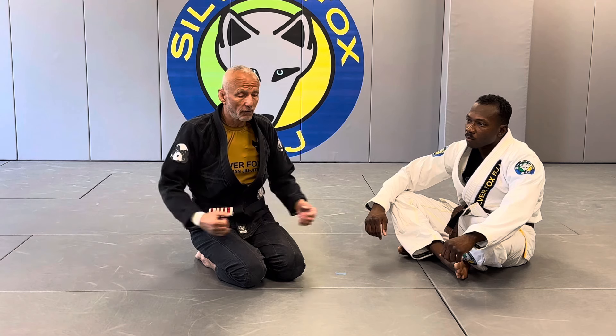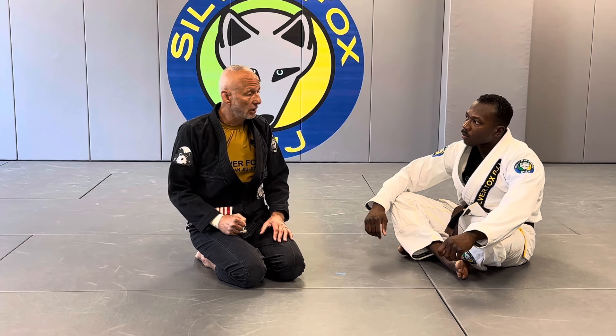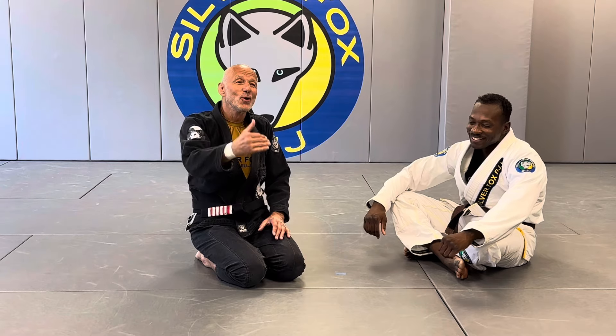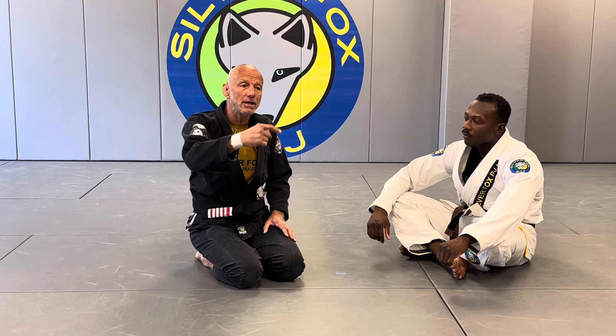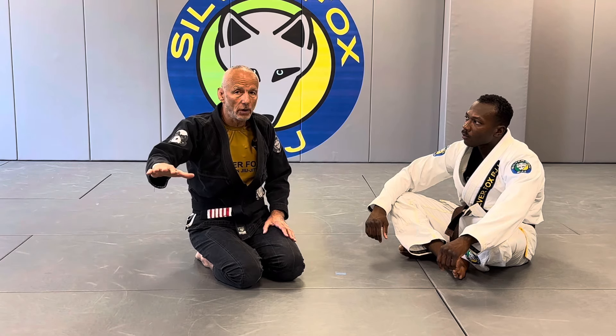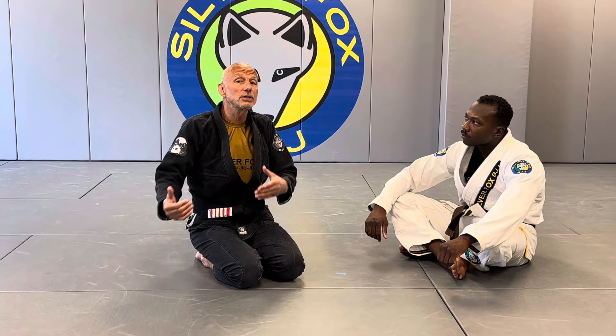If the guy is super strong — and I'm not talking about guys that lift weights, I'm talking about guys with that farmer strength where you feel like, 'oh crap, what have I got myself into?' — when you face that, if it goes fast, it's a completely different story. So I'm going to show you both: when it goes fast, and what else is available.